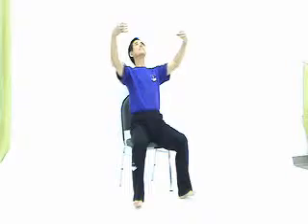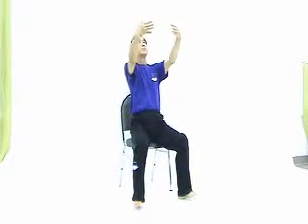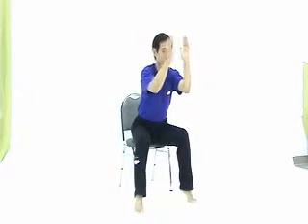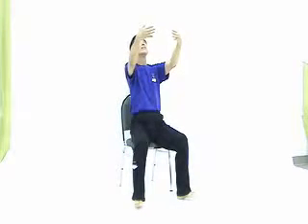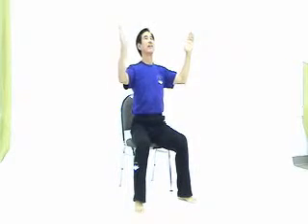First movement: open your arms, then close. Open your chest, then contract. Inhale — open your chest, become bigger and bigger. Exhale. Finish.